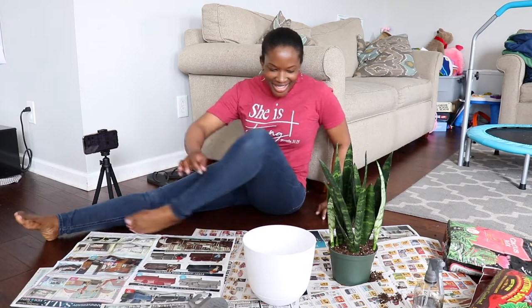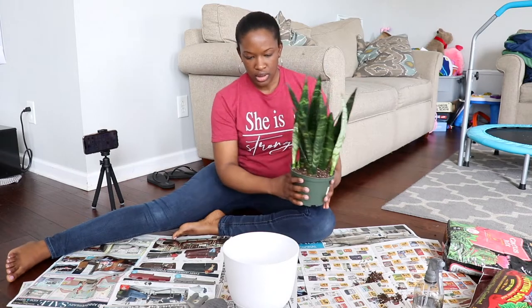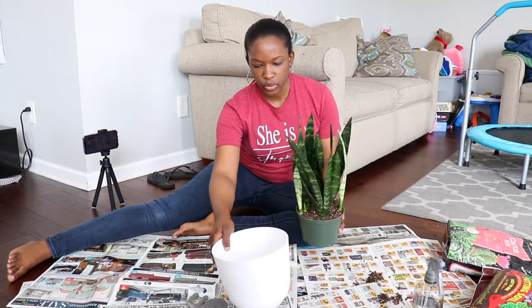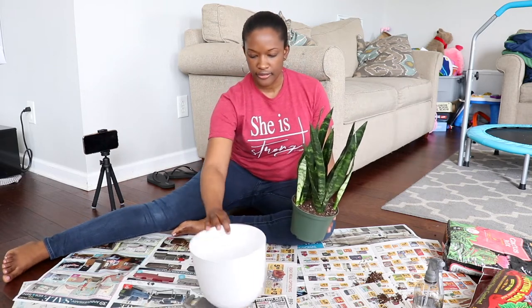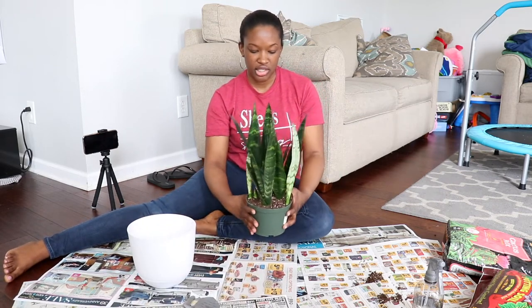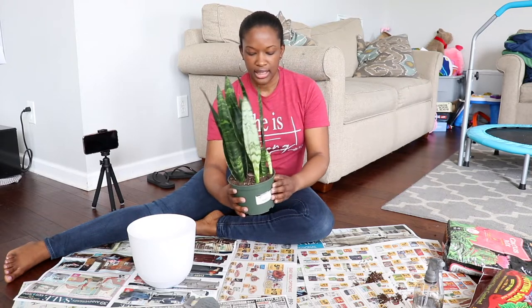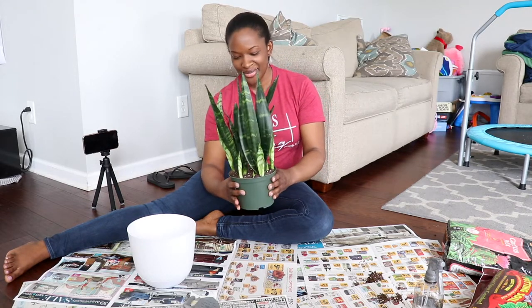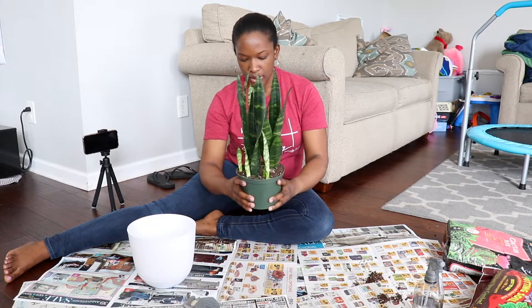Alright, I am ready to get started. This snake plant is really dry right now. I thought about putting a little bit of water in it to loosen up the soil, but I think I'm just going to hold off on doing that. So now I just want to get it out of this pot. I'm going to start by pressing the soil and the pot a little bit on each side — I hope you guys can see — just to loosen up the sides.